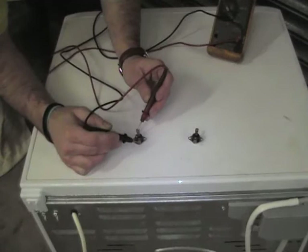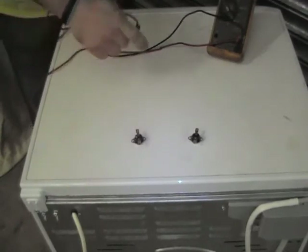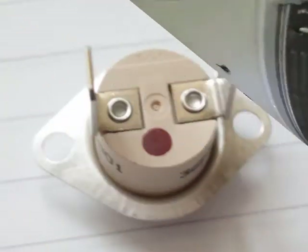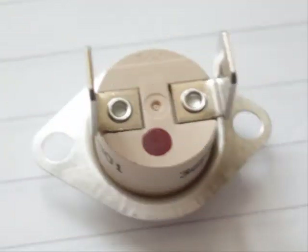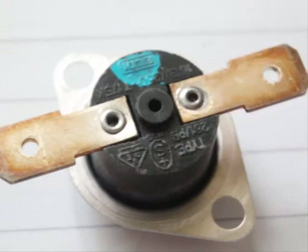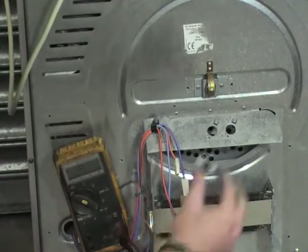This is what normally happens — only one thermostat blows — but we do recommend changing both. Just showing you here we have a red dot thermostat, a pair of thermostats with the left one that's unmarked, and a blue dot thermostat here. There are different types on all tumble dryers.